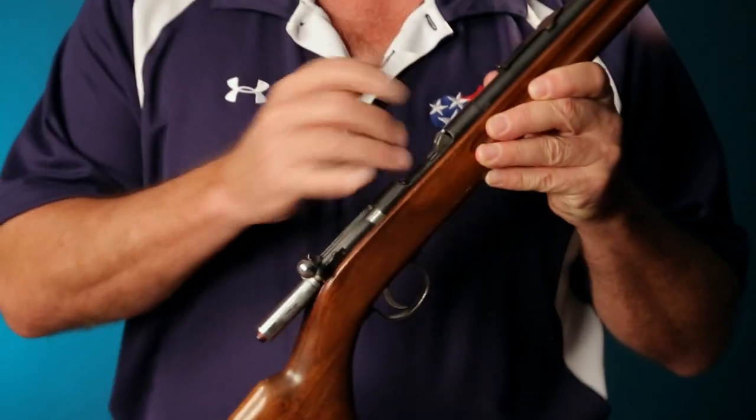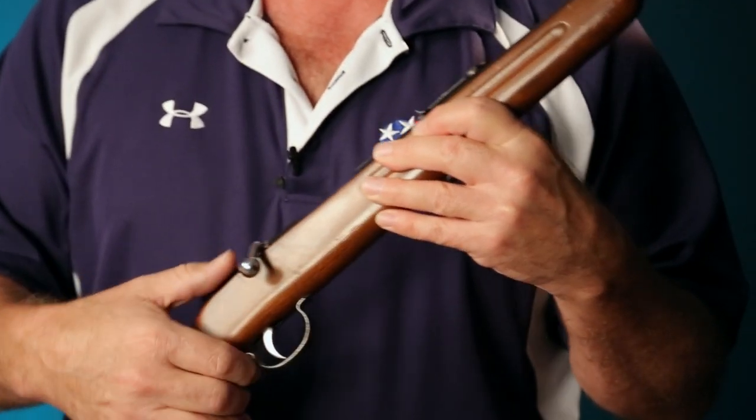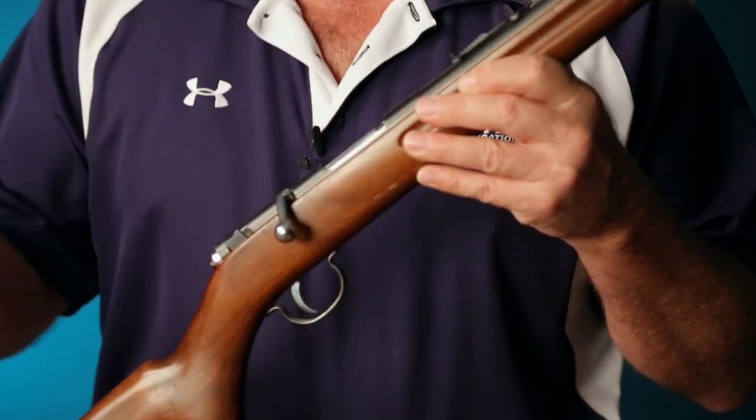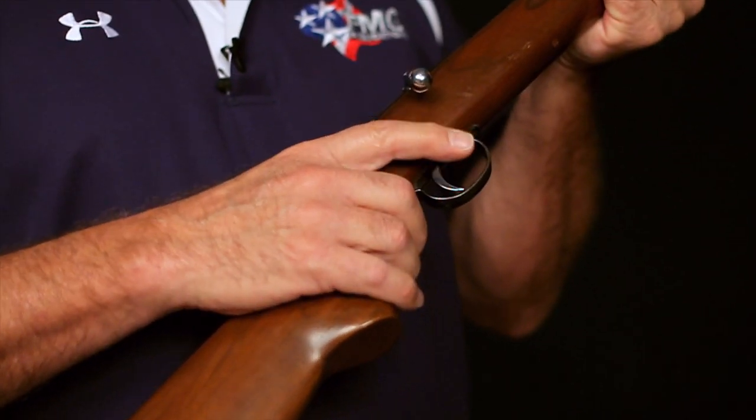Today we're going to use this very nice old Remington Model 34. It's a very classic .22 bolt-action rifle. I've gone ahead and made sure that it was unloaded before we started. But remember, if you pick this gun up and it looks like that, you really don't know if it's loaded or not. It doesn't do you any good to trust the safety. So keeping the firearm safety rules in mind, and in particular two: keep the muzzle pointed in a safe direction, and keep your finger outside of the trigger.